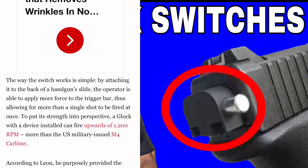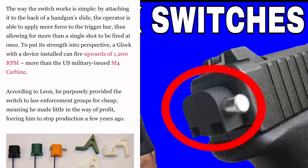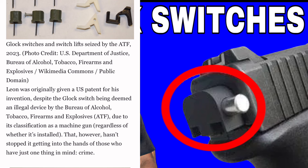To put the firepower in perspective, a Glock with this device installed can fire up to 1,200 RPM — more than the U.S. military-issued M4 carbine. According to Leon, he purposely provided the switch to law enforcement groups cheaply, meaning he made little to no profit, which eventually forced him to stop production a few years ago. The ATF seized Glock switches in 2023. The U.S. Department of Justice Bureau of Alcohol, Tobacco, Firearms and Explosives noted that Leon was originally given a U.S. patent for his invention.